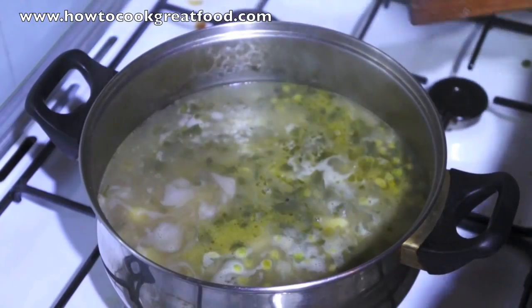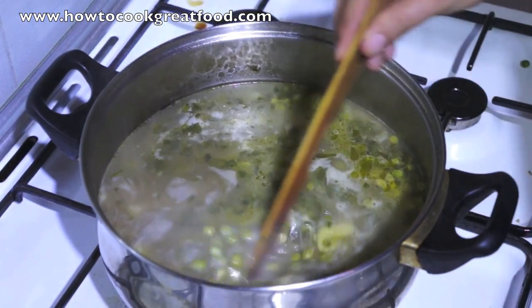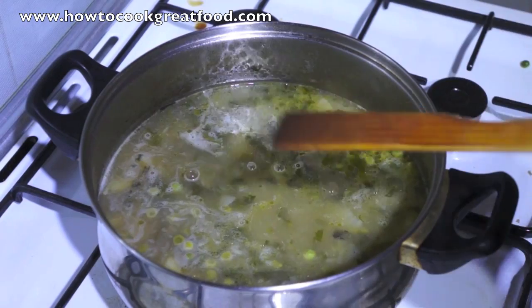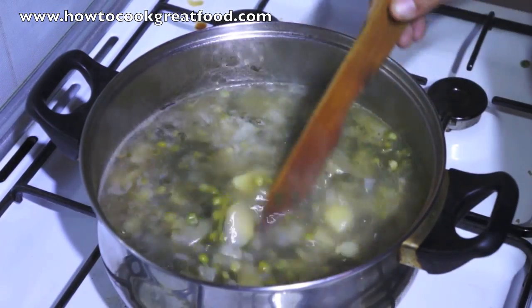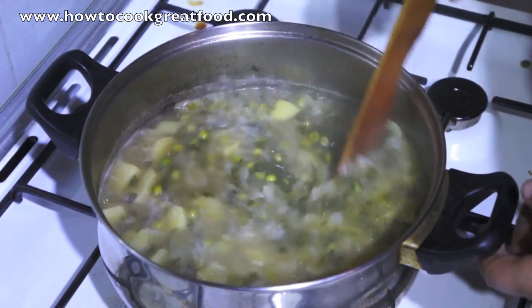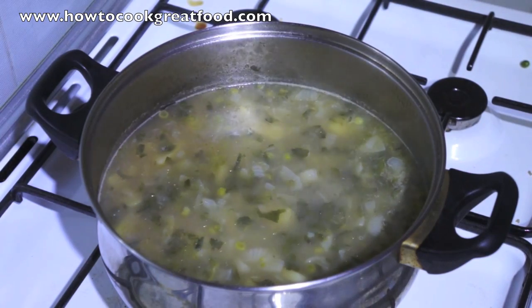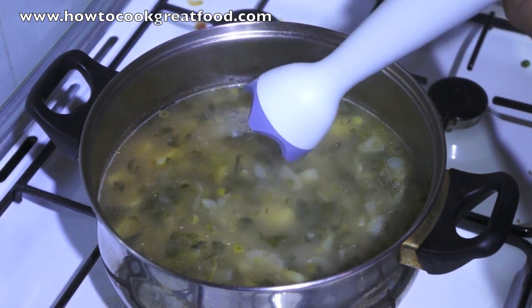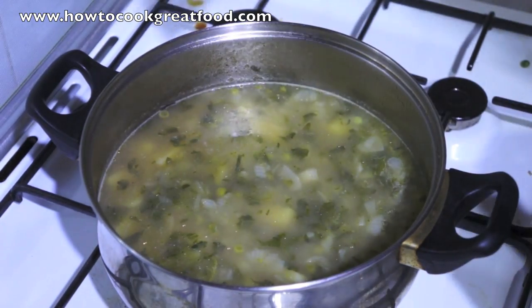All right, let's take a look at this now. I'm just going to turn the heat off. This is definitely done — I can see those potatoes are really soft. Very simple, we're going to liquidise this now. I'll use one of these fellows. If it's too thick you can always add a little bit of water to it.